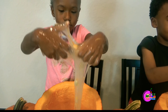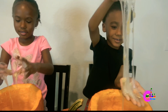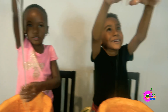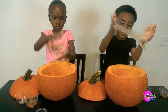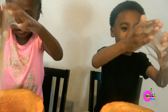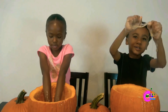Look at that! Look at that pumpkin slime! Whoa, it's hanging! Real slimy! Look at that kids! Whoa, look at that — it's like a monster look! Look at those seeds! It's too mushy!